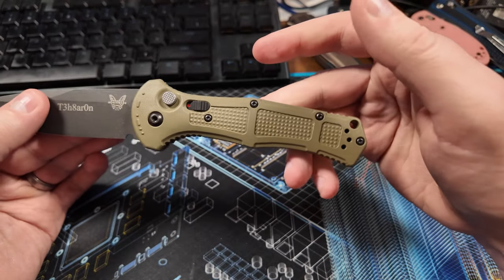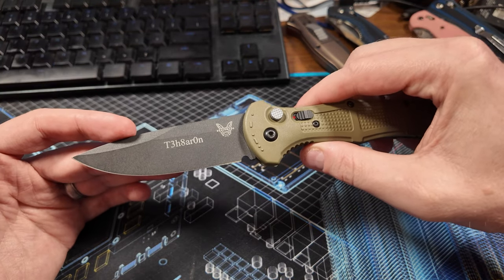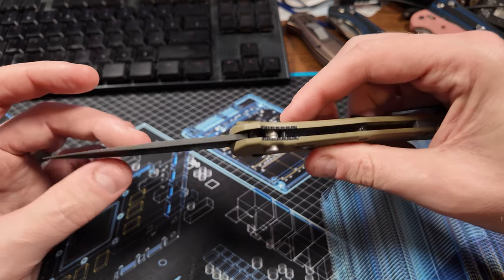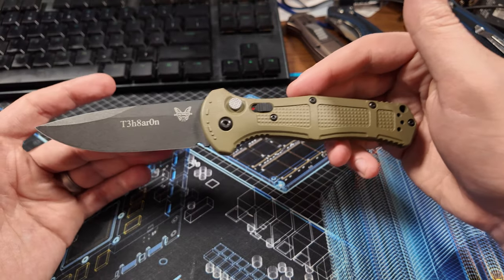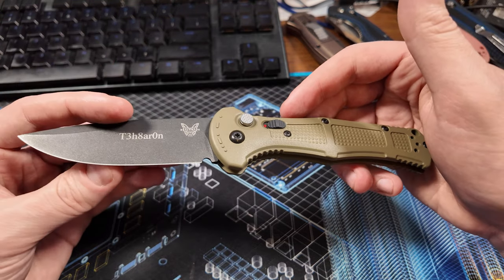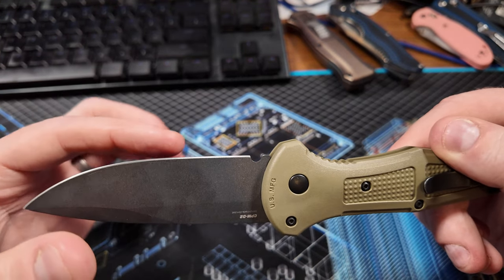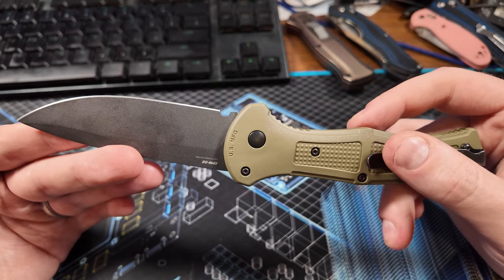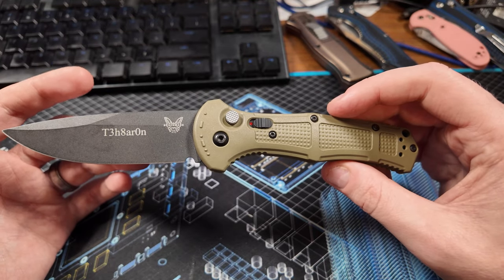This is made of CPM D2. This particular model is the OD green, or Ranger green, and it has a black coated blade. I'm not sure what coating it is — maybe Teflon — but it's held up pretty well. The blade came very sharp from the factory, which is surprising, since Benchmades usually don't come particularly sharp. I use a Wicked Edge to reprofile all my blades after I get them, so now it's a V-slash saber grind at 25 degrees per side, and it's quite sharp and holds an edge well.